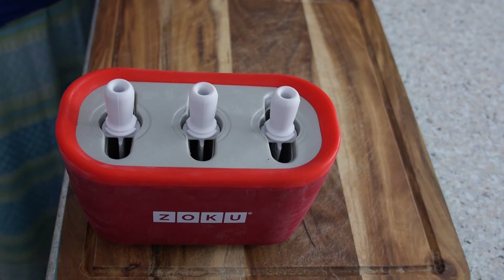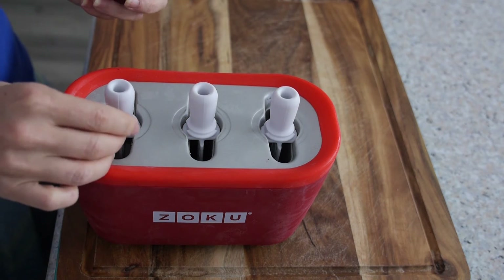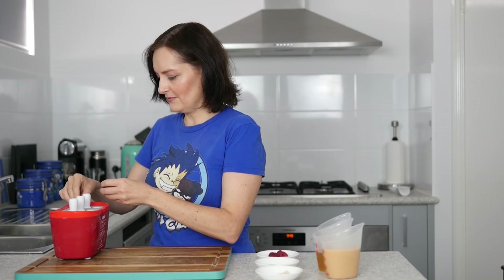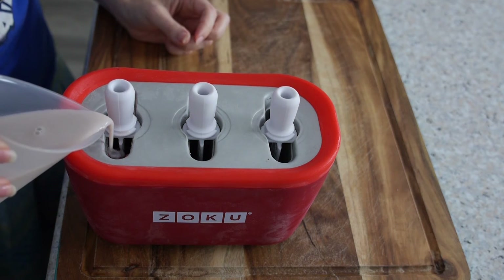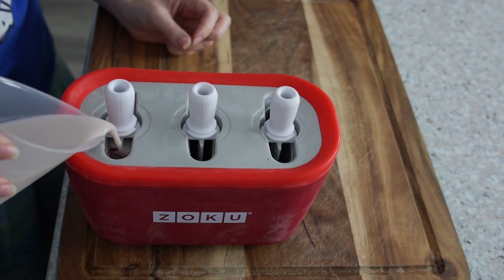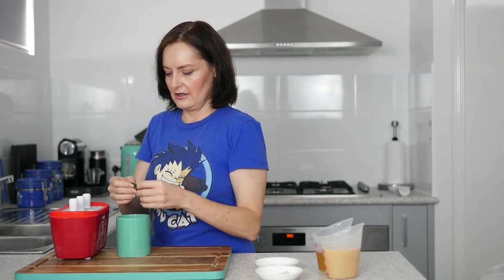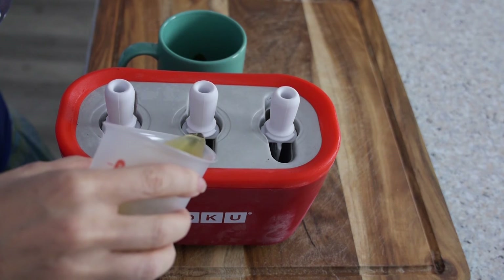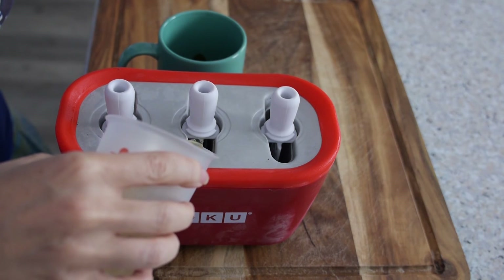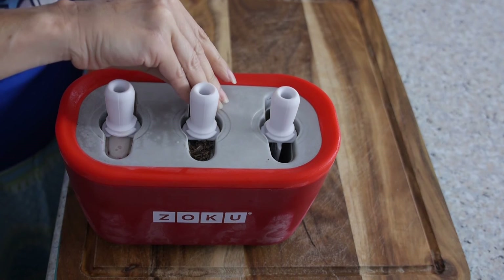For the fruit one I'm going to fill it about a third first, then add bits of raspberry and pop them down — they're a little bit like fruit tapioca balls. You really only need one raspberry per pop when you break it up like this. Then fill it the rest of the way up. The next one is the chocolate mint. These are the leaves I made the tea with — I'm just going to stick a couple in and fill it all the way to the top. Then I'll sprinkle a little bit of crushed chocolate right on the top.